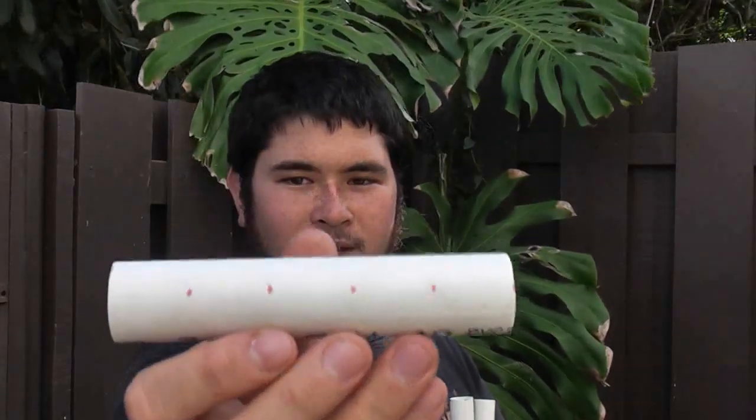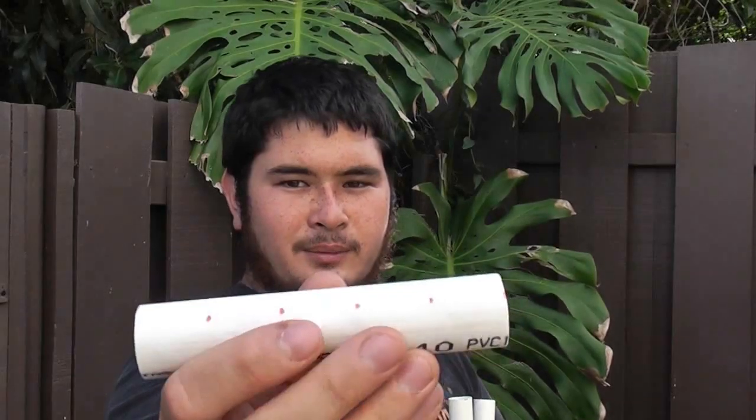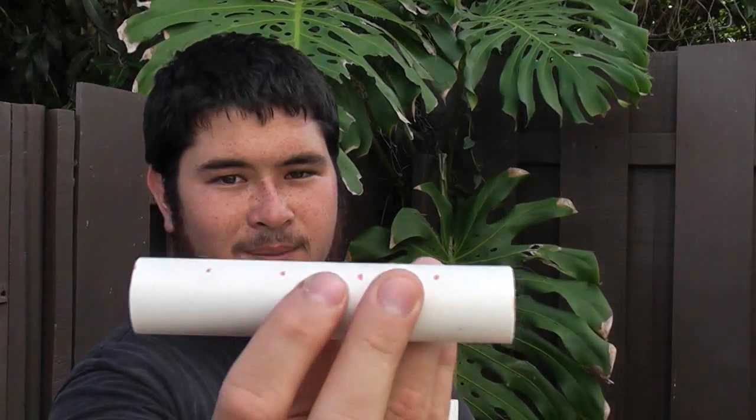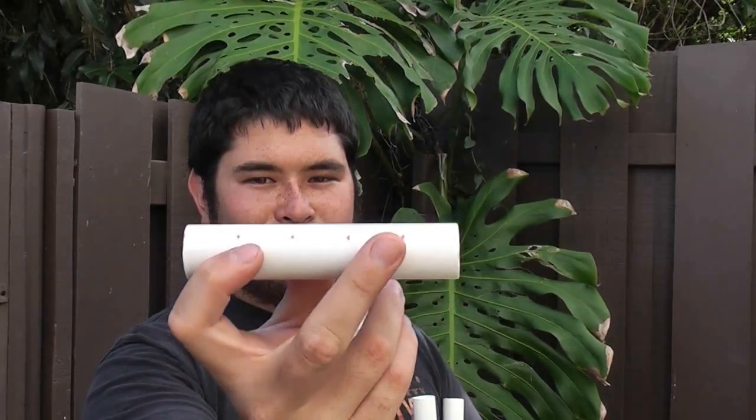You're going to need two 3/4 inch schedule 40 PVC pipes cut to 54 inches long each. You're going to want to mark the center of both. For the handle, we're going to need two crossbars, 5 inches long each. You want to make 4 marks — one mark an inch from each side, and then the center should be marked an inch. That center space is where our arrow is going to go, and those two marks are where the bow is going to attach to the crossbar.